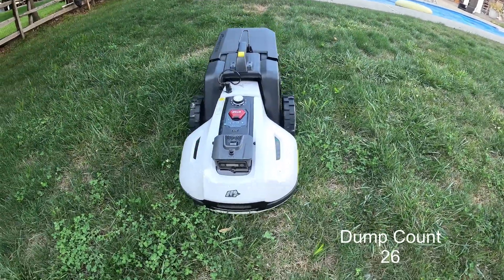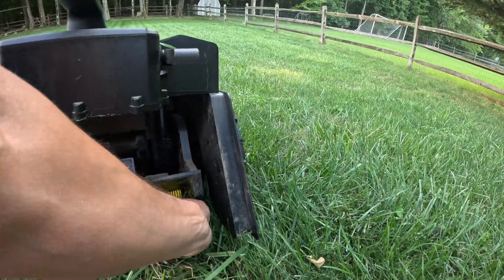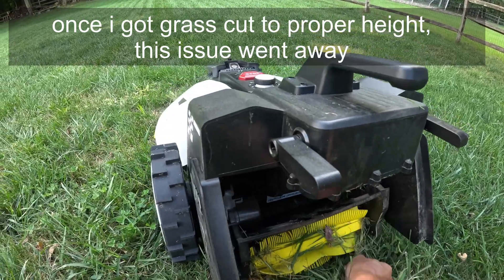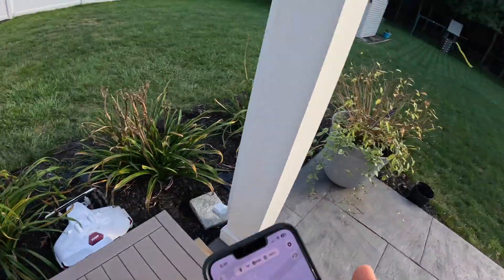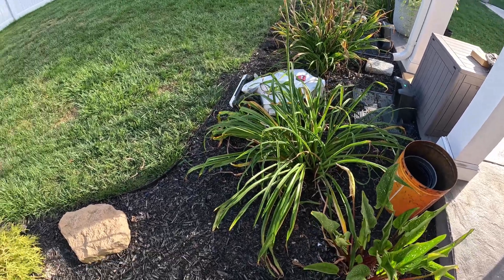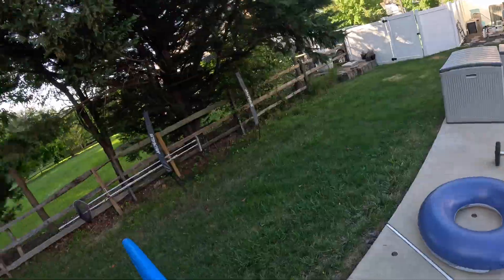There's a stick — same problem I had before with the long grass. Once you get the grass cut to an acceptable level I don't think you're going to have the problem of things getting stuck in there. This is a testament to follow the instructions. While the Yucca is running, I'm going to send the Luba out too — dueling robots. We had a lot of rain, I was on vacation, and the grass got really long. They got that close to running into each other — probably not the best idea.